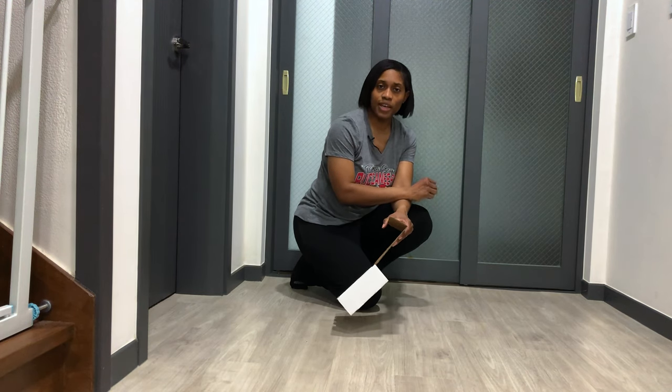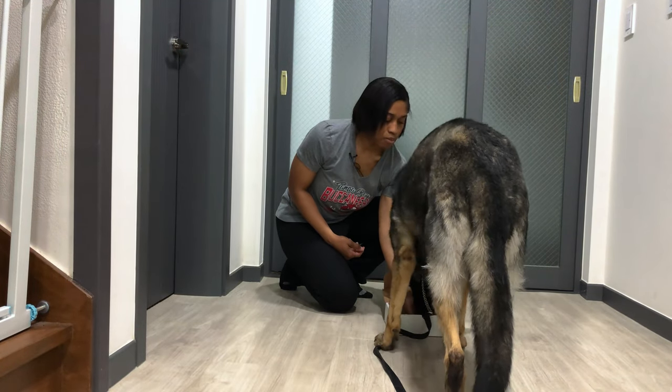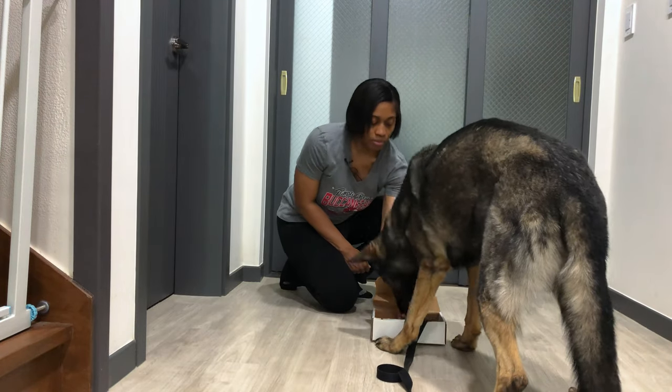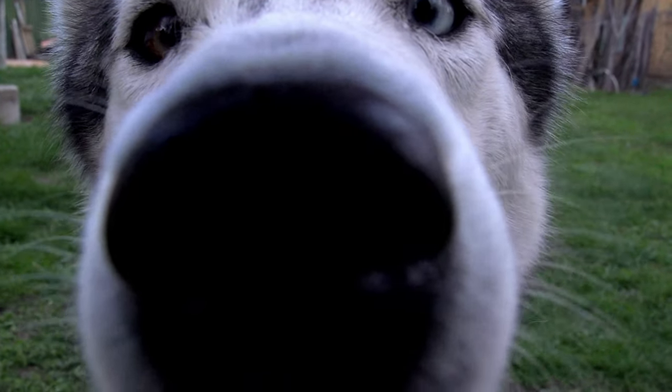Now we're going to associate that behavior with a slight hesitation. We're going to mark it with a yes, but treat at source odor — the treat itself is not going to be right there with the scent. Seek. Yes. Good. Initially when you start, you don't even really have to have a keyword. After a couple of iterations they'll get it, and then you can start to place it on cue. We're appealing to the dog's natural curiosity and creating a positive association with that particular scent.